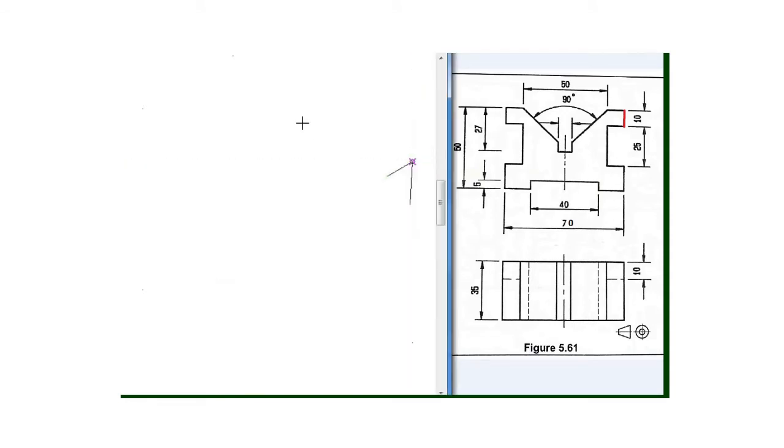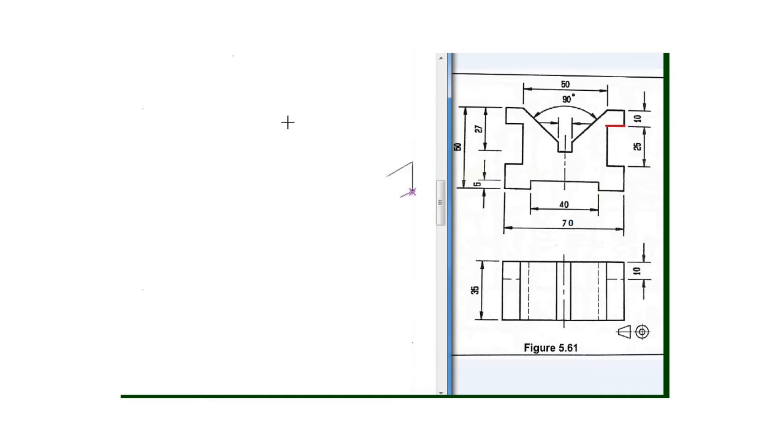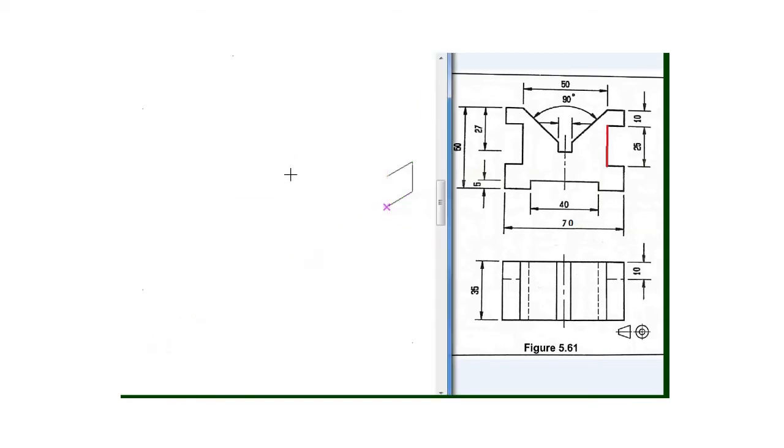I will draw a line of 10 millimeter going downward, and then my next line will be this one which is the same dimension as the top one — 10 millimeter — which will be 10 millimeter with the 80 degree set square.